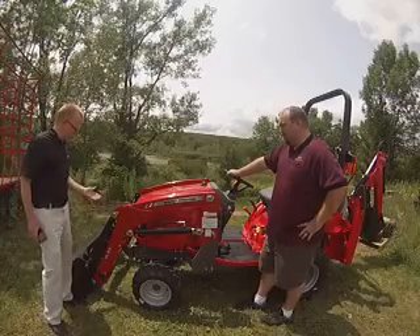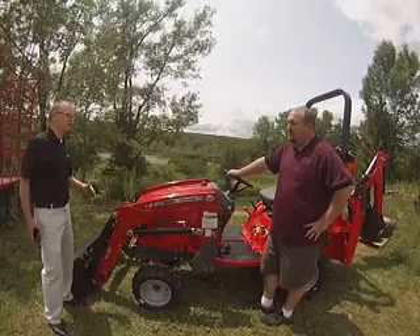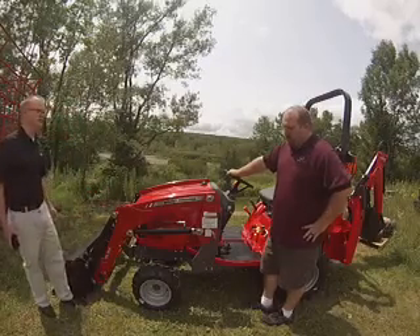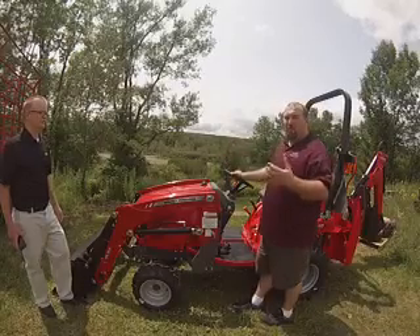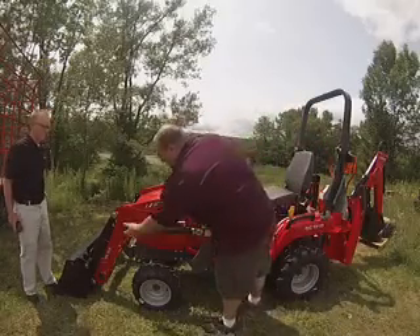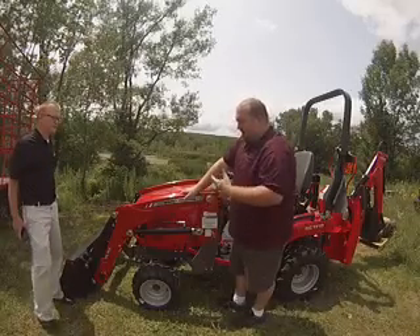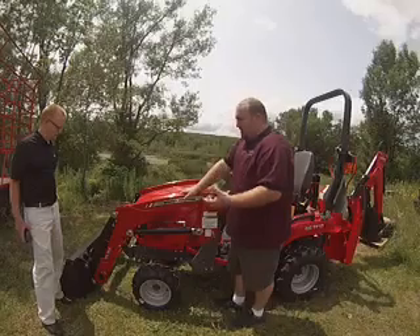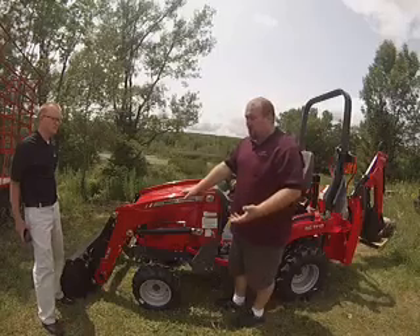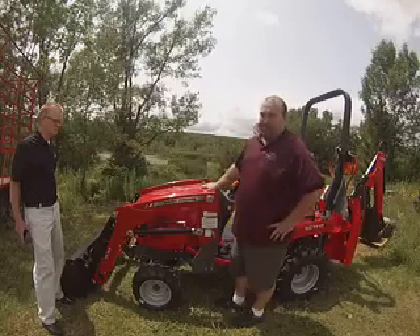Also right next to me, these cylinders look a lot larger than what we're used to on the previous loader. Can you tell me about these cylinders — why is bigger better? Well, that's really what makes this loader stand apart from most of the competition. The loader cylinders on this machine — both the lift and the dump — are two and a half inch diameter cylinders. That of course is improving lift capacity. Previous lift capacity on this tractor was 678 pounds. We're now seeing 870 pounds of lift capacity with the DL95, which is just tremendous lift capacity for a tractor of this stature.